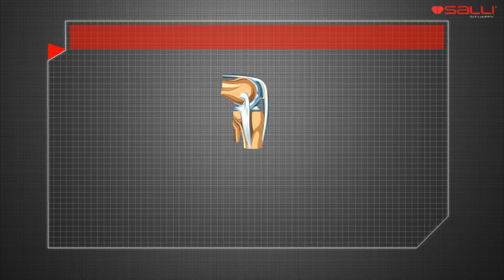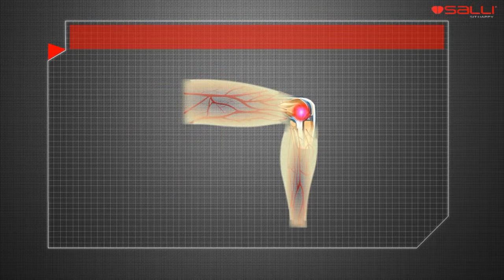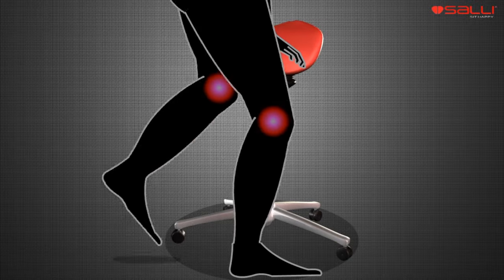Joint health is based on the metabolism of the cartilage, which is inhibited while sitting in a static posture without loading the joint. Decreased circulation in the cartilage leads to arthritis. Sitting with knees in a 90-degree angle forces the lumbar spine to slouch.